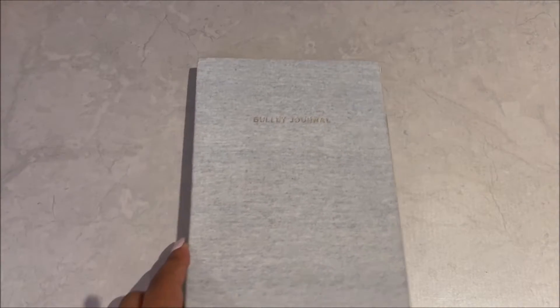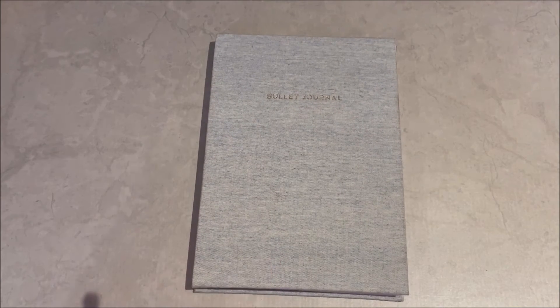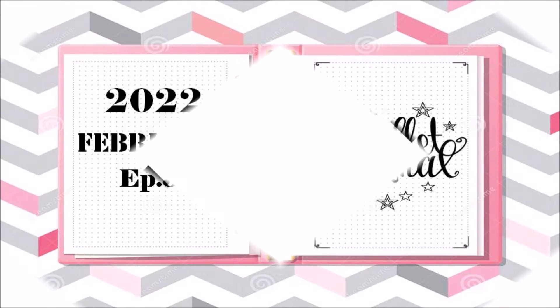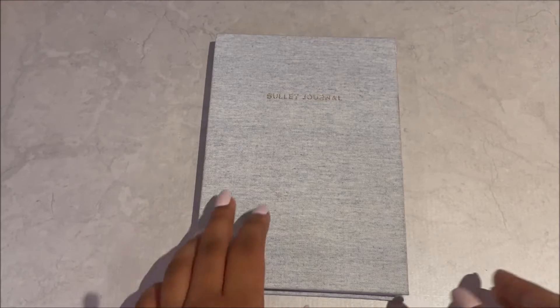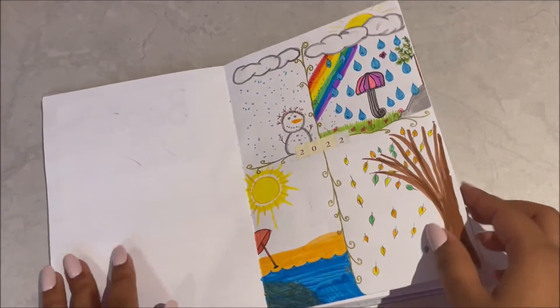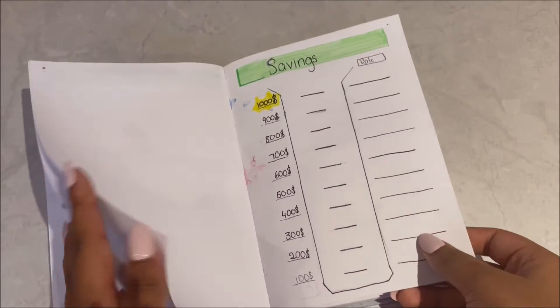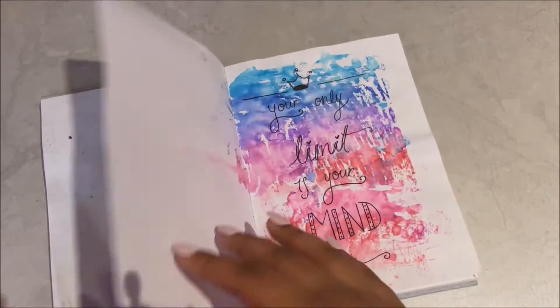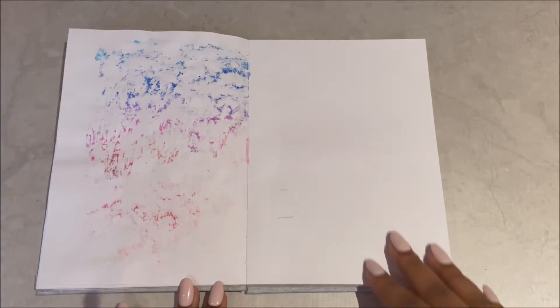Hey guys, welcome back to Golden Jane. In this video we are going to bullet journal for the month of February. Hope you guys enjoy, so let's get started. If you guys remember my last bullet journaling video, we did the yearly pages for January — we did savings, wish list, my year in pixel, and a quote page. Now we are going to do February.